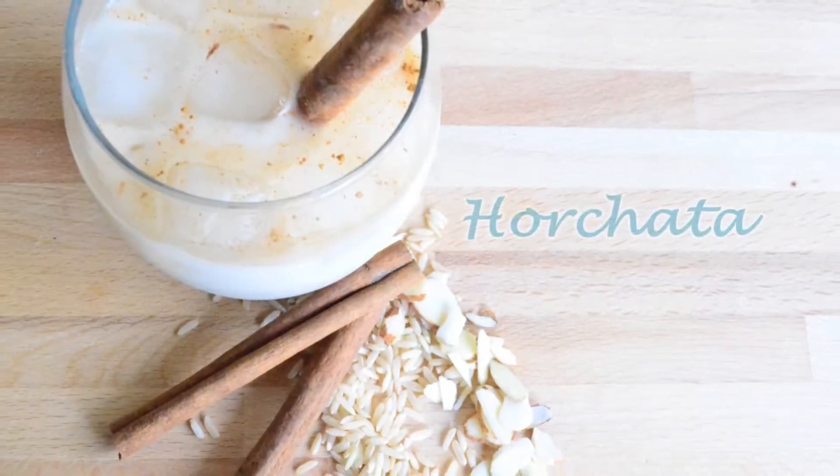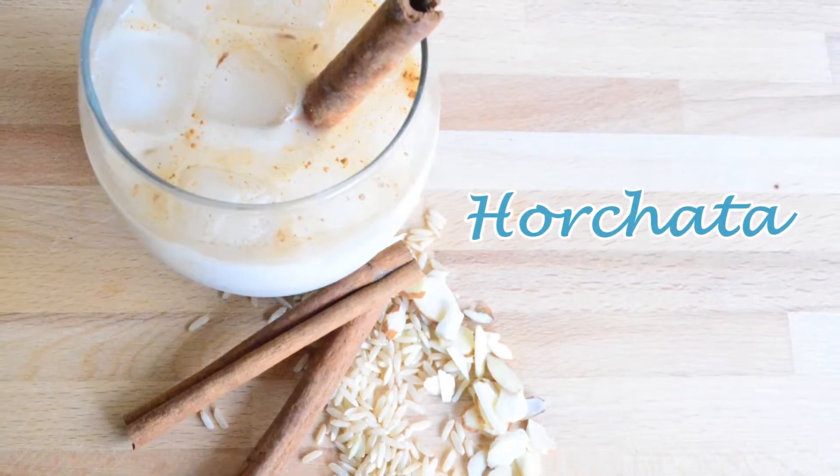Hello fellow YouTubers! This is the Omnom Gastronom with horchata.